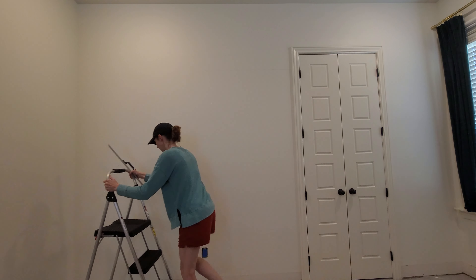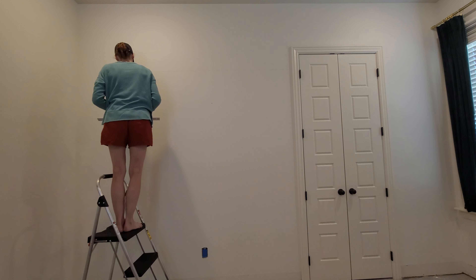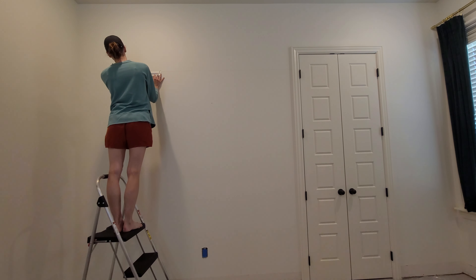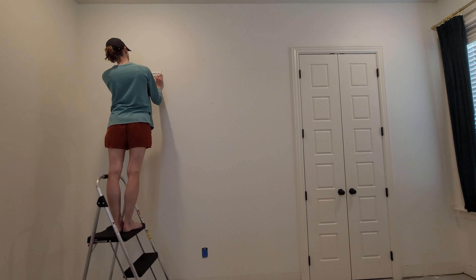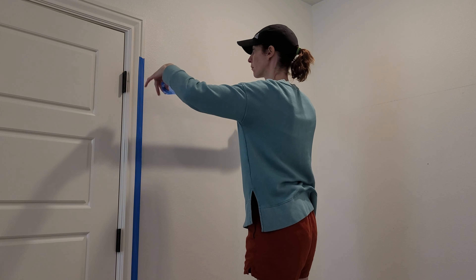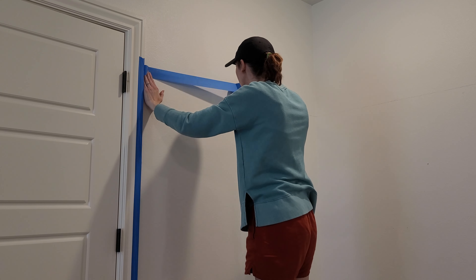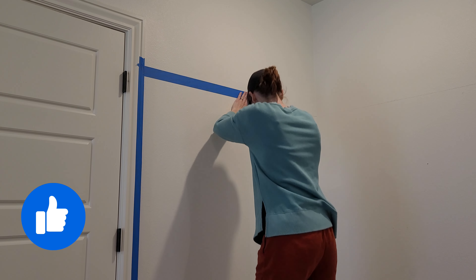I use the rule of thirds, so I like to do my wall treatments at two-thirds or one-third up the wall. One-third is a more country farmhouse old-fashioned look and two-thirds is a bit more modern. So I went with seven feet up the wall because we have ten-foot ceilings. I'm measuring, marking, and then using my level straight edge to draw a line.